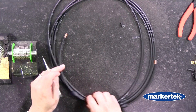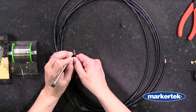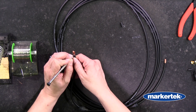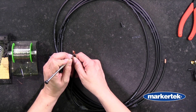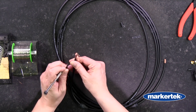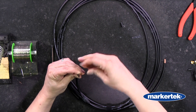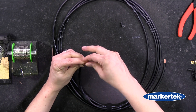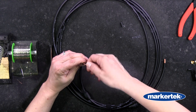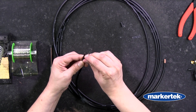Now I'm going to take my awl and undo the braid on the shield. I'm going to go straight down one side and clear off a space, then just bring all the shield over to one side. Give it a few pulls to straighten it out and give it a nice tight twist.